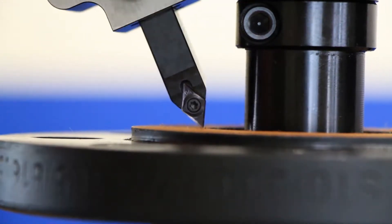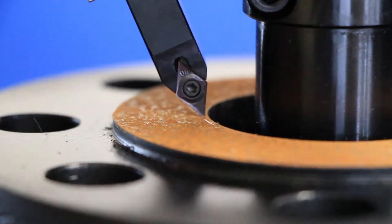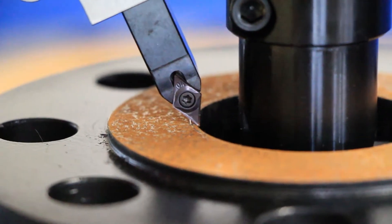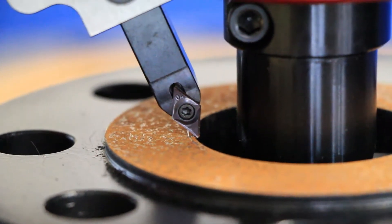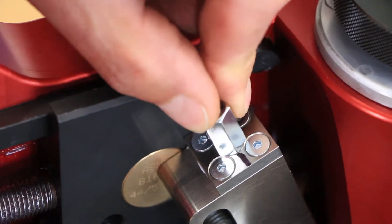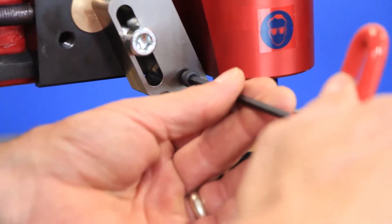To set the depth of the insert, advance the insert holder and rotate the tool back and forth until the insert barely scratches the surface of the flange. Once a small scratch is visible, pull the knob and advance the carriage inward so that the insert is above the inside diameter of the flange. Now advance the indexing nut another 1/12th of a turn to set the final depth of the insert and tighten the screw that holds the insert holder in place.